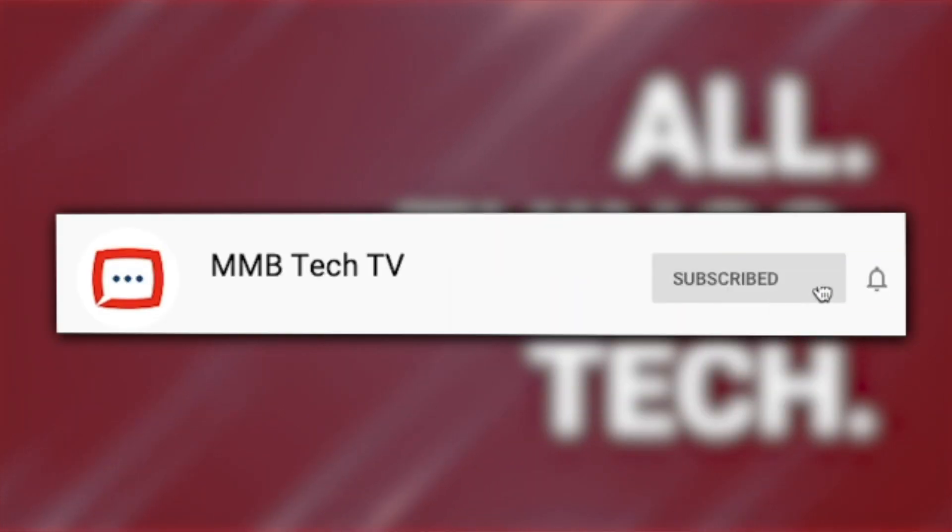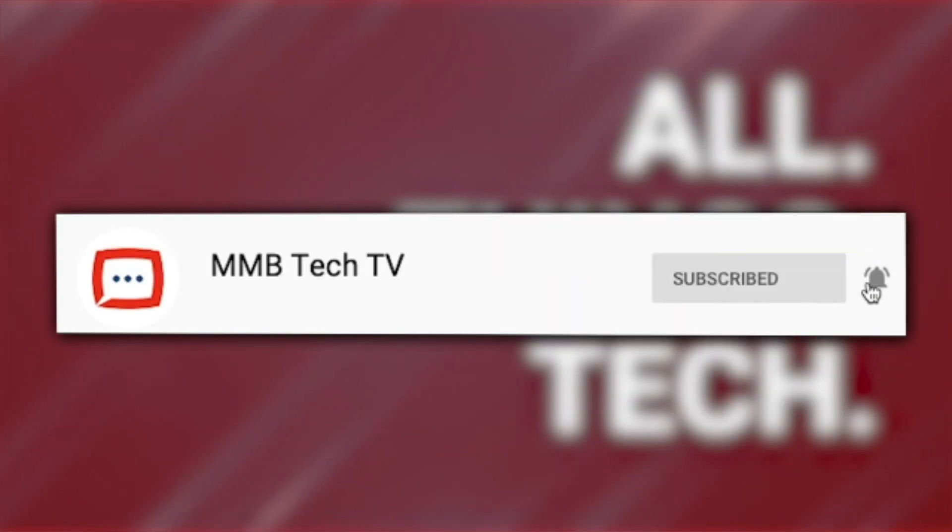Want to keep up to date with all things tech? Of course you do. Make sure you hit subscribe and hit the bell so you don't miss anything.